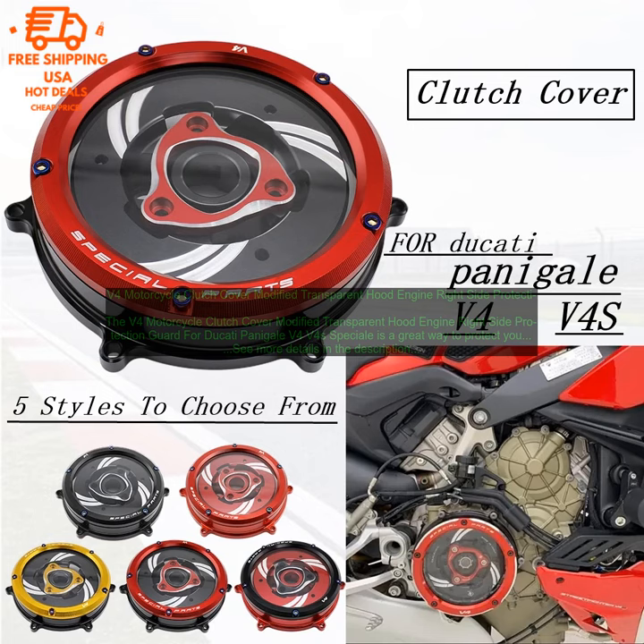• Protects your clutch cover from damage. • Keeps your clutch from overheating. • Easy to install and remove. • Adds a touch of style to your bike.